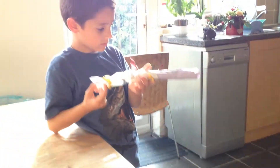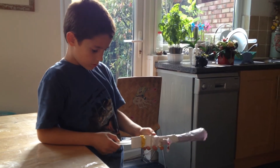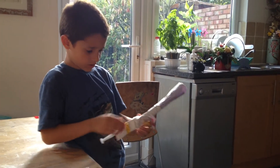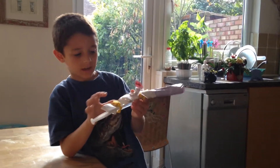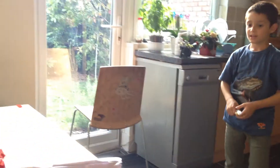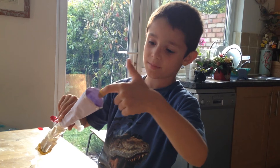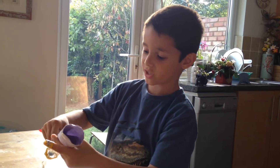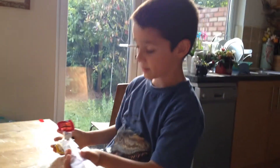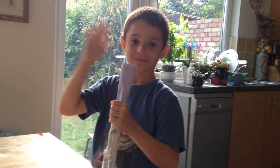That is fantastic! Is there anything else we need to know? You can make any type of gun, but if you don't have a hole, you can't fit your syringe in and you can't make it pop out. Brilliant — thank you very much. Bye-bye, little scientists!